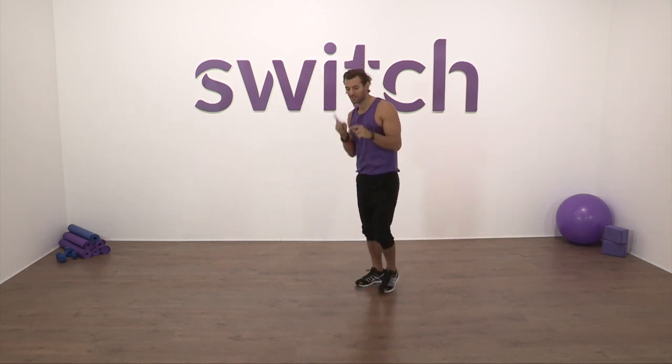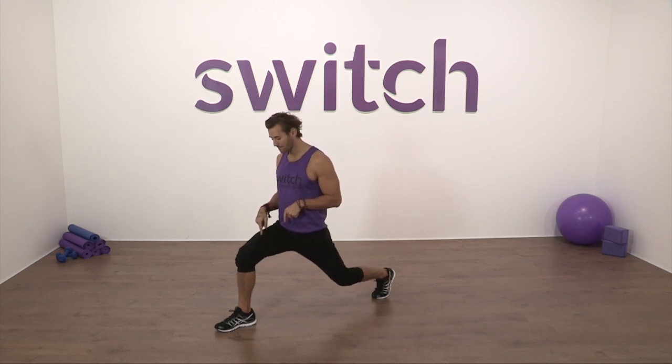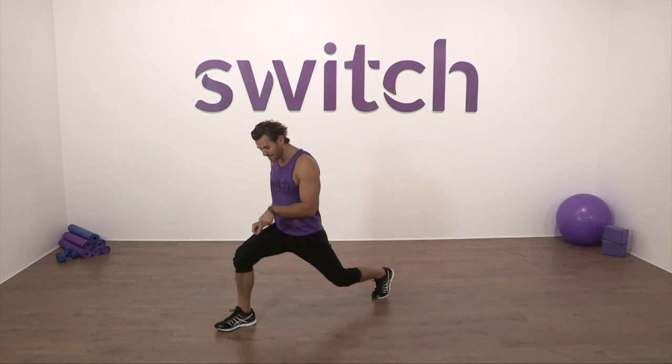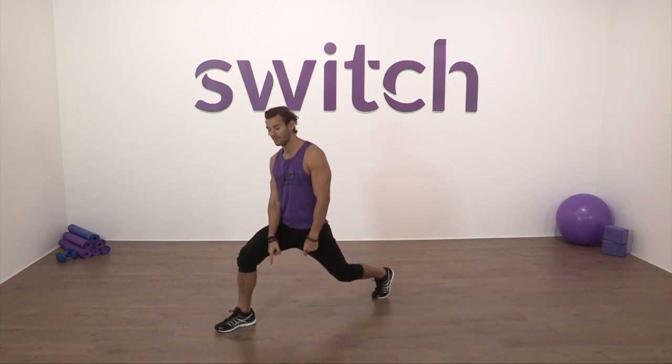So let's make that first correction. Let's make our stride nice and long, and then we'll go into our second point. As we go into that lunge, the second teaching point I want to focus on is that we make sure the heel is grounded and placed firmly onto the ground.